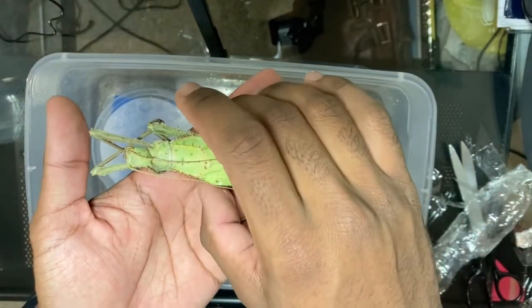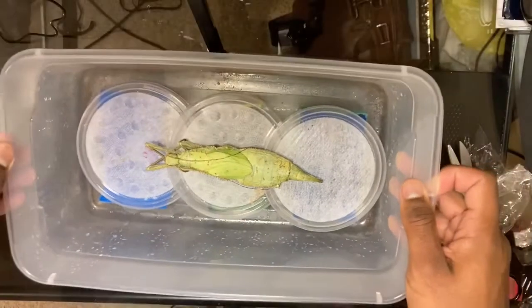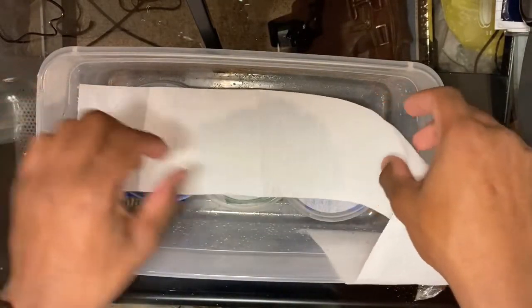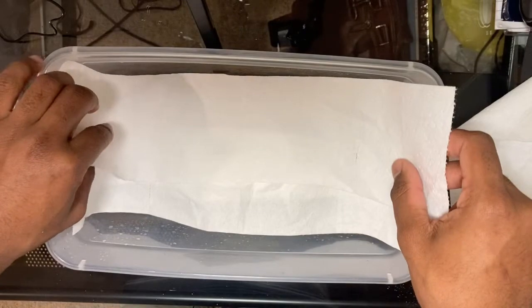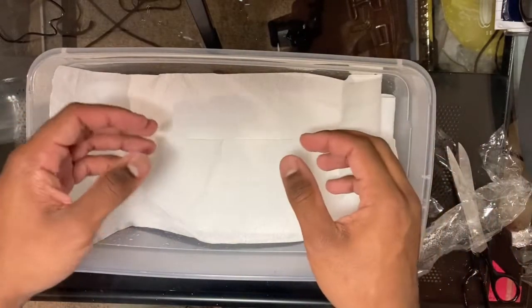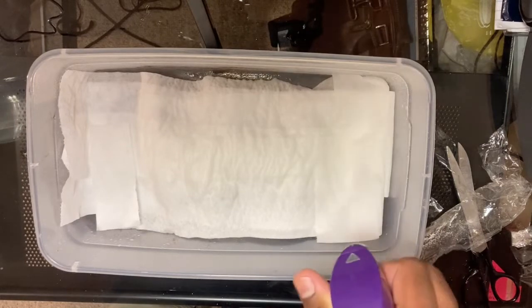Once you've got your insect, you're going to gently place it on top of the lids or whatever you're using as a cover over the sponges. Just lay it right in the middle. Next, you're going to get some toilet paper and lay it right on top of your insect. Apply a couple of layers — you could also use paper towels, it does not have to be toilet paper. Then take a spray bottle and start spraying the toilet paper or paper towels.